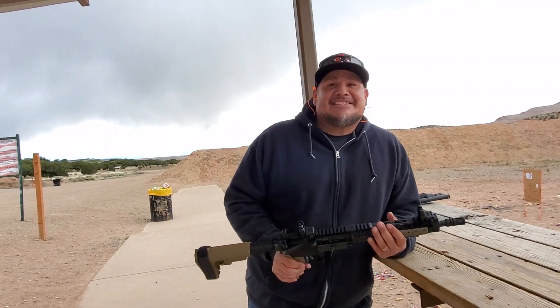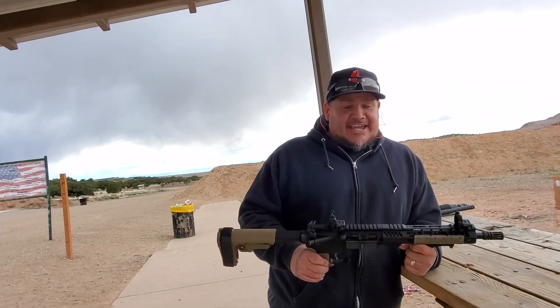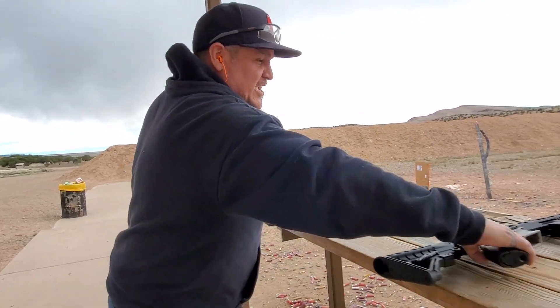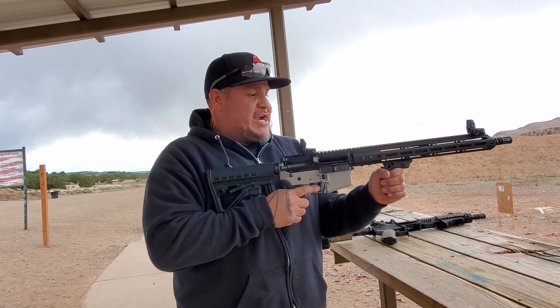What's up family and friends, this is Ivan's Good News. We're at the shooting range and I got the KS-47 here, and I brought with me my AR-15 also because I want to shoot it. I haven't shot it with the handguard rail right here.